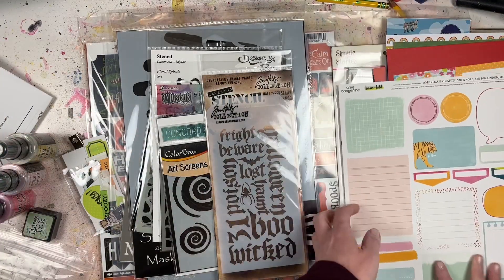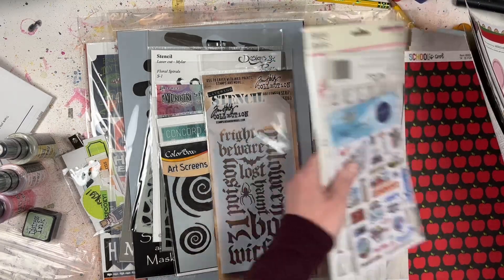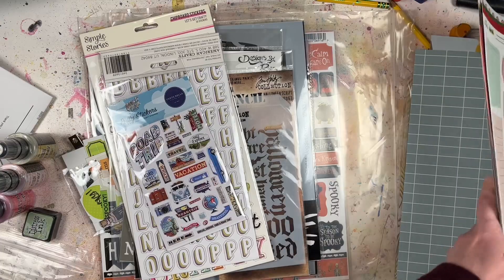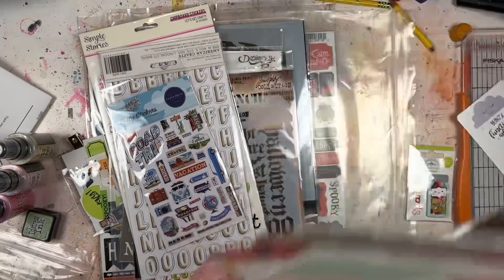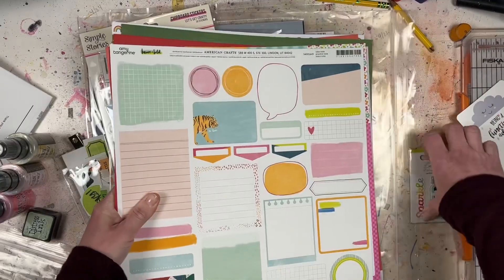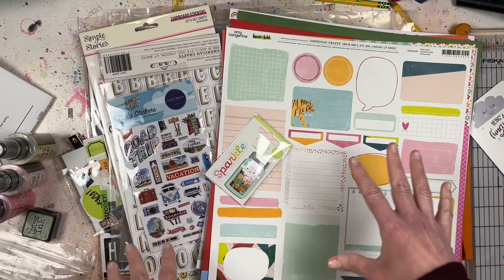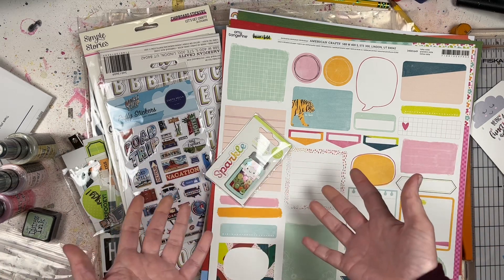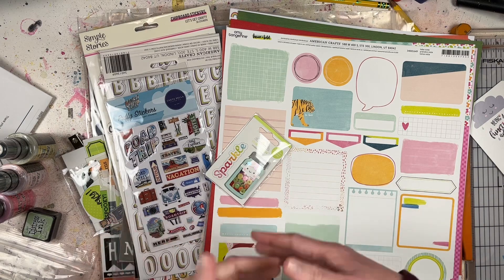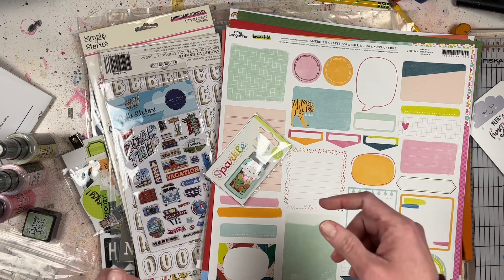So that's my big haul for this month! I hope you stay tuned to the channel to see everything I'm going to create with this stuff. I can't wait - it's always nice to have new stuff in your stash. Let me know if you liked anything here. I'm going to have process videos every Tuesday as well as other times throughout the month, so be sure to subscribe to the channel and I'll see you next time!